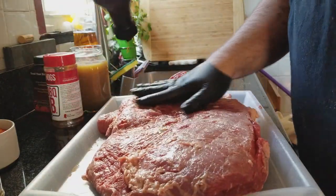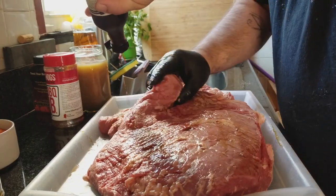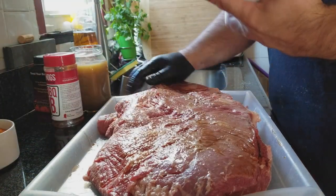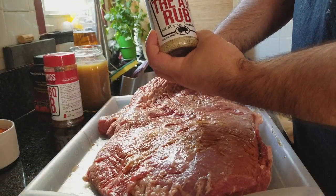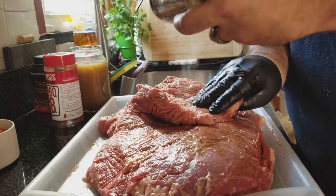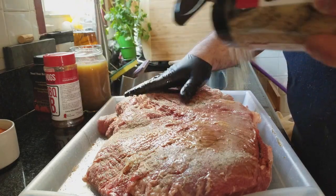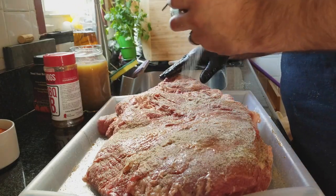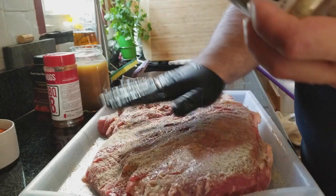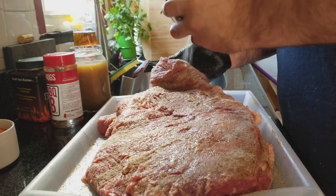Now we're gonna go ahead and get this rubbed up. I'm gonna use a Killer Hogs AP rub and maybe hit it with a little bit of barbecue sauce — not sure, we'll see how it goes. I'm gonna get in between this flap here. Like I said, I got the injection — the injection is a mixture of mojo and some beef brisket injection by Butcher Barbecue.